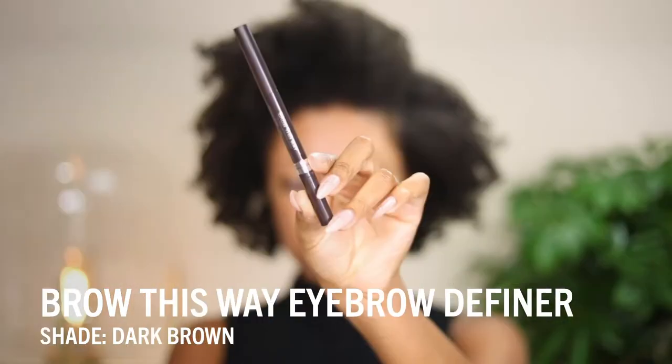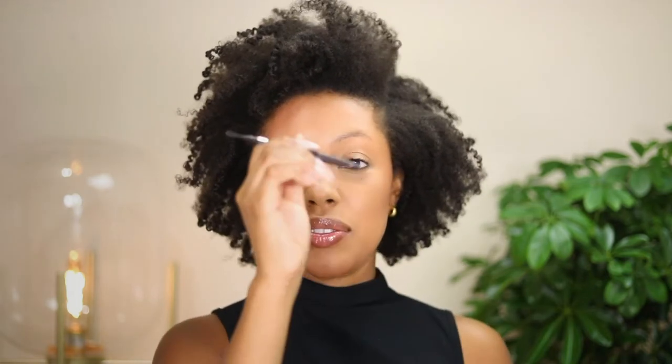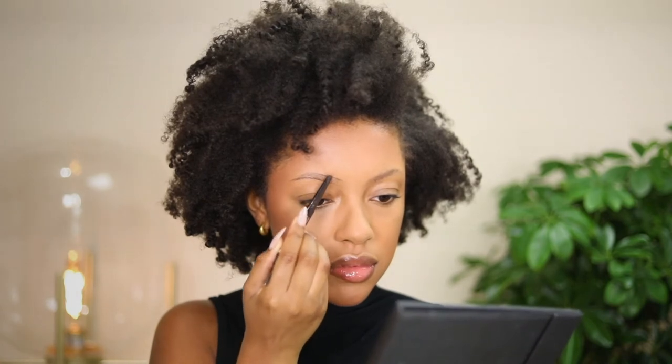Starting with brows, I'm going to be filling them in with the Brow This Way Filling Sculpt Eyebrow Definer in the shade dark brown. It has two ends — a retractable eyebrow pencil on one side and a spoolie on the other, which is great for brushing out and preparing the brows. I'm just filling in my brows like normal — outlining the bottom, the top, and filling in the center. This pencil applies very creamy and pigmented and lasts a long time.